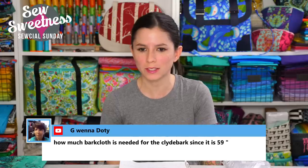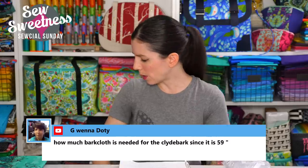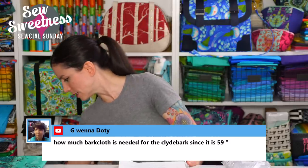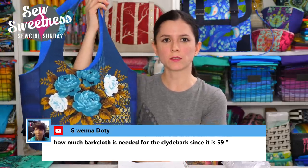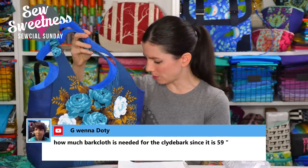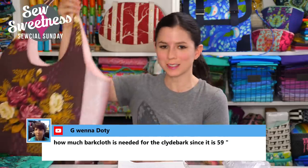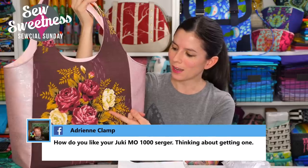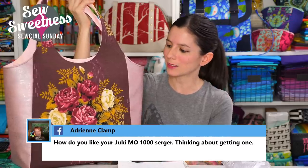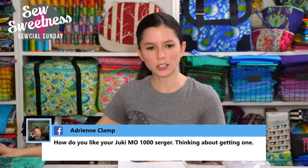Gwena asks how much bark cloth is needed for the Clyde Bank since it is 59 inches wide. That's a great question — it would depend on the size you're making. I did use one-yard pieces for the smaller size I made. For the larger size, I believe it's actually in half yards — but I don't want to lead anyone astray with that information, so please check the pattern.